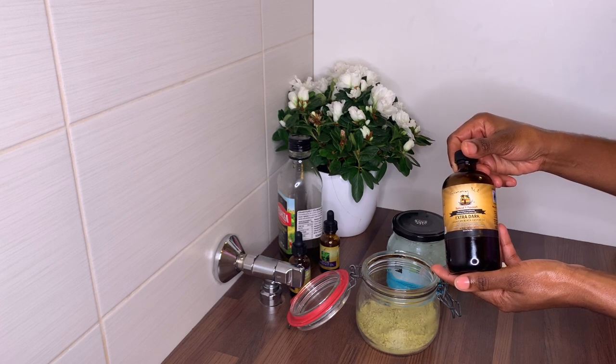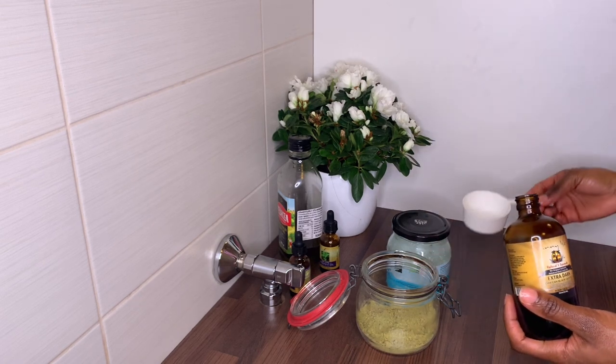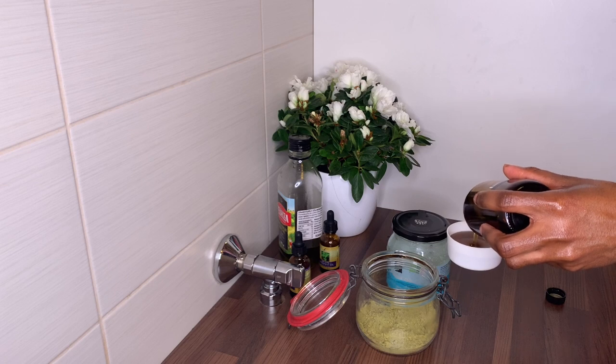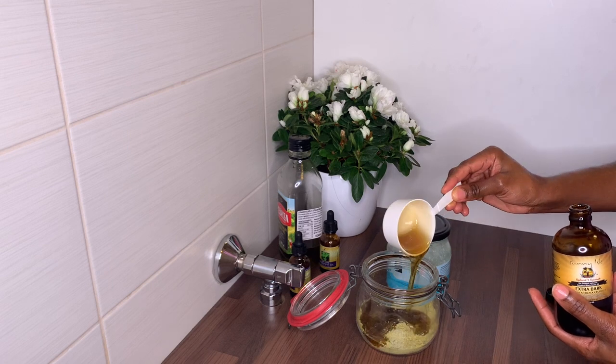Next I'm going to add half a cup of castor oil. If you're on a hair journey and you have not tried castor oil, please try it. It stimulates hair growth especially when combined with other carrier oils, due to the presence of vitamin E and fatty acids. It also stimulates blood circulation and strengthens the hair from the root.